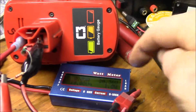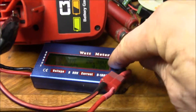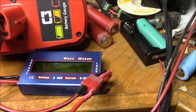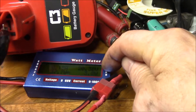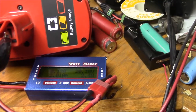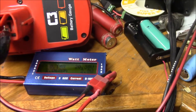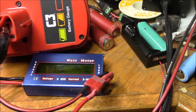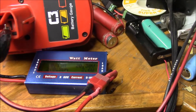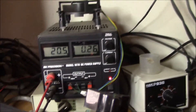It looks like this battery is pretty much charged — the current's dropping off. I can't boost the voltage too much because once I hit 20.38 volts, the battery protection circuit cuts off at 20.5 volts. I want to try to stay under that cutoff voltage so I can run the constant voltage charge. I just bumped the voltage up just a bit — it's reading 20.5 on my bench supply and 20.38 down here, so that's probably about as close as I'm going to get.